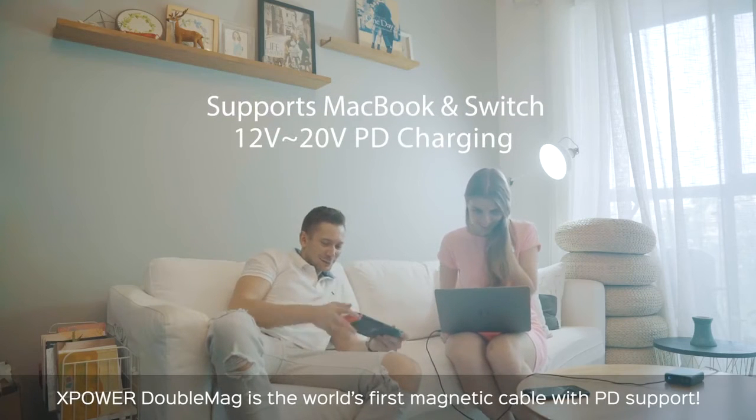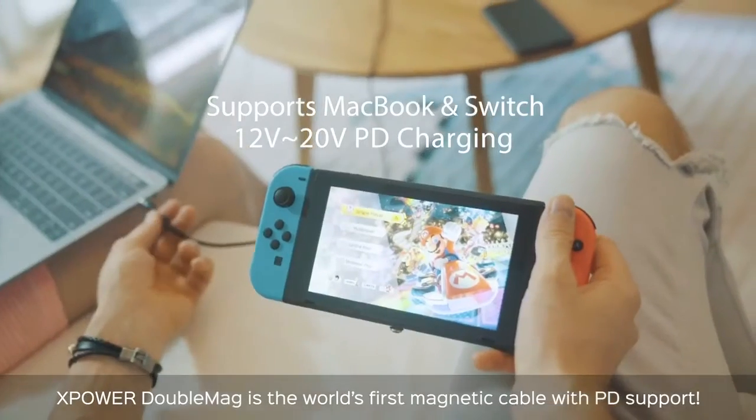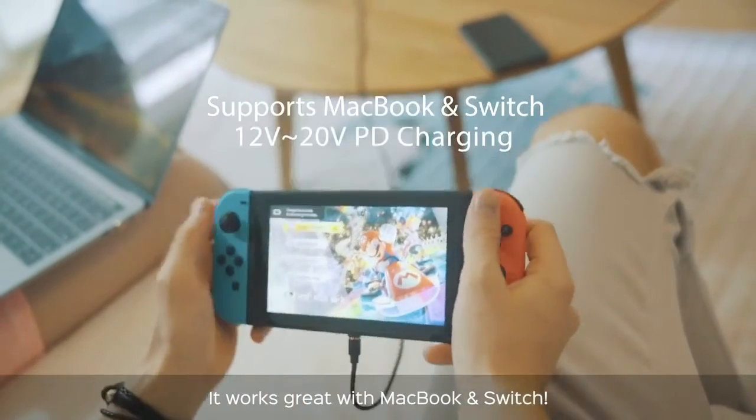XPower Double Mag is the world's first magnetic cable with PD support. It works great with MacBook and Switch.